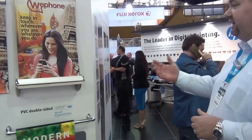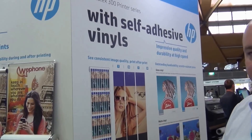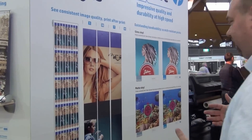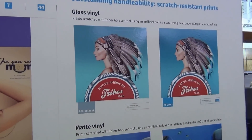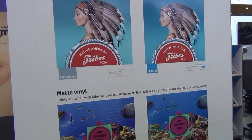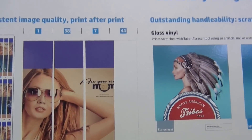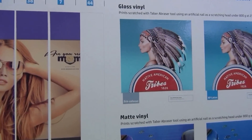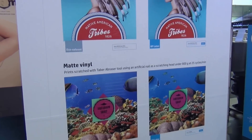The last one is the mainstay for signage printers — self-adhesive vinyls. We're demonstrating scratch resistance again, with another print where customers have been damaging it at the show, versus the same print off a Latex 300 series. This is why many customers are able to reduce their lamination — they're no longer needing to laminate just to protect from damage. It's really only if they want to extend outdoor life that they would need to laminate.